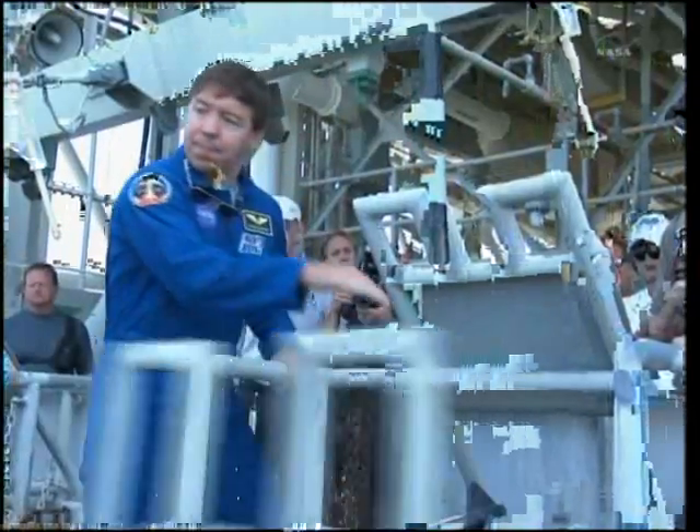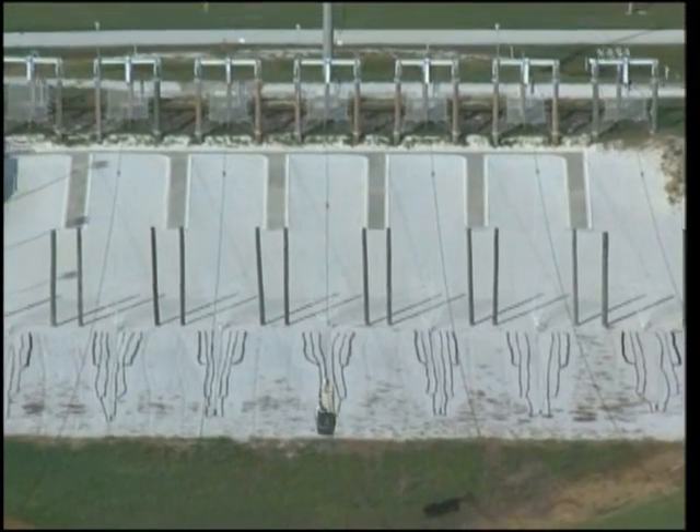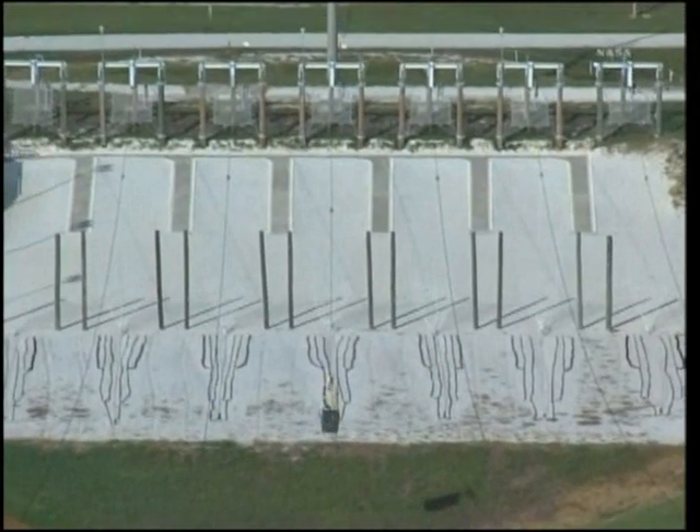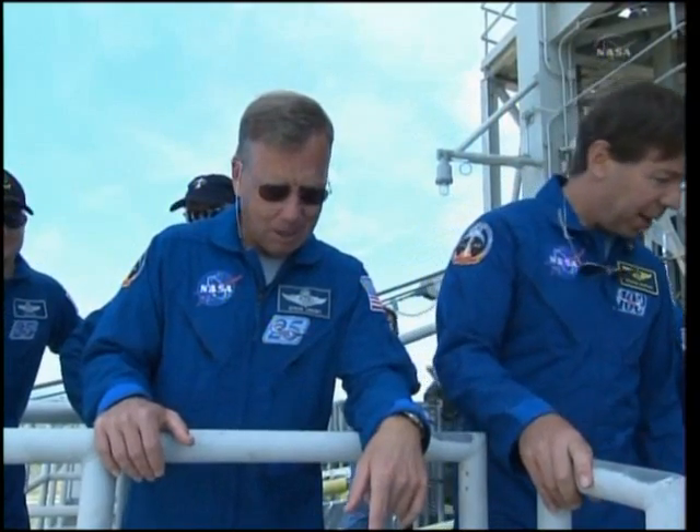Three, two, one. Climbing up there — we didn't climb up there. I would be hiding this soon.